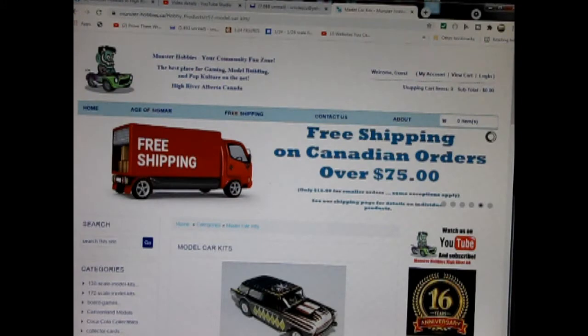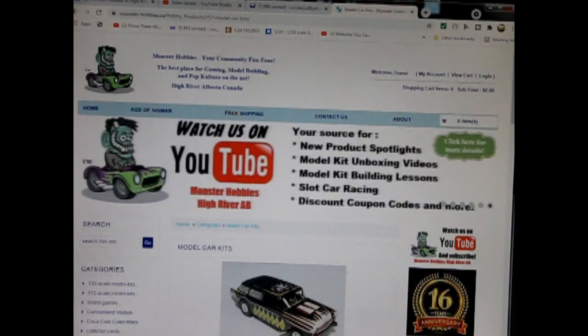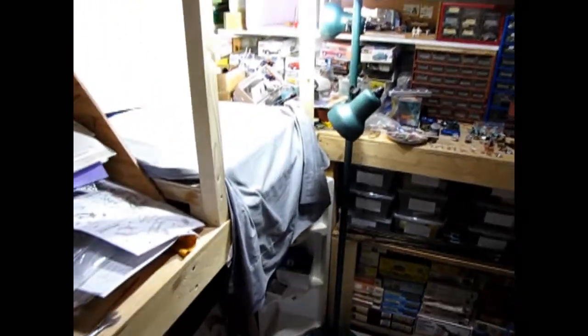Are you looking for a great gift idea for someone on your shopping list? Today we will be looking at the SnapFast Plus 1973 Plymouth Cuda by AMT Ertl. Now this model kit belongs to my wife, however you can see all of our available model kits at www.monster-hobbies.ca. I will leave a link in the description below. Now let's go down to our bench and see what's in the box.